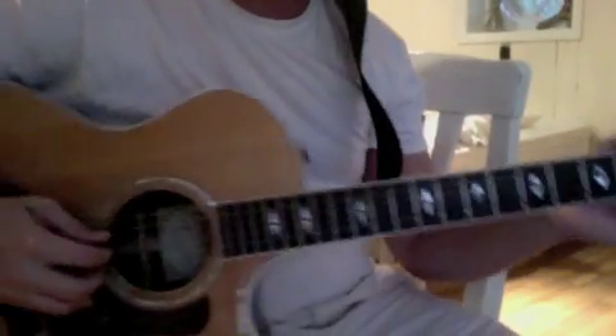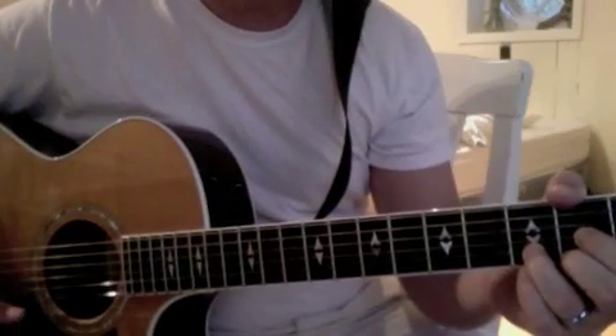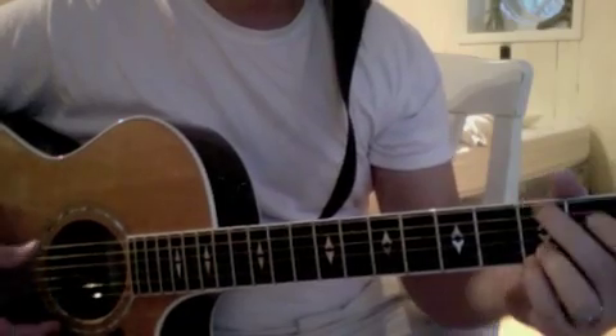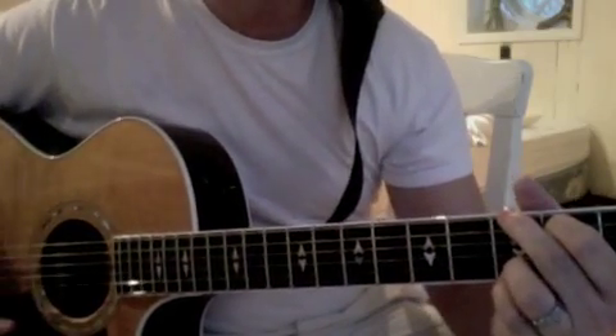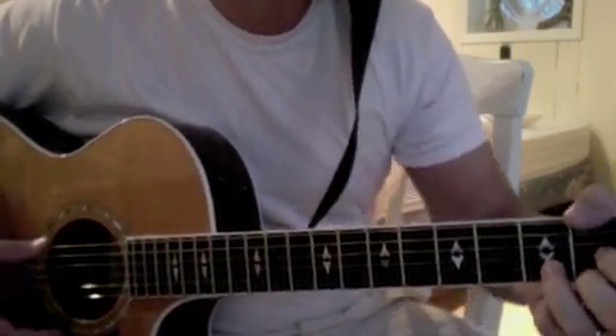On this one, the chords are: I'm forgiven — that's a G. Because you were forsaken — A-sus to A. D. I'm accepted — G, A-sus to G, A-sus to A. You Are Condemned, and then D over F-sharp.